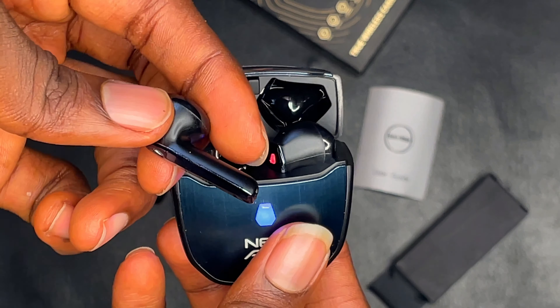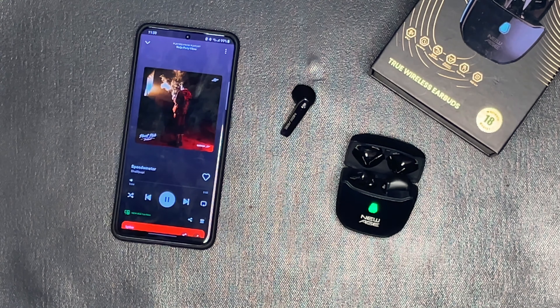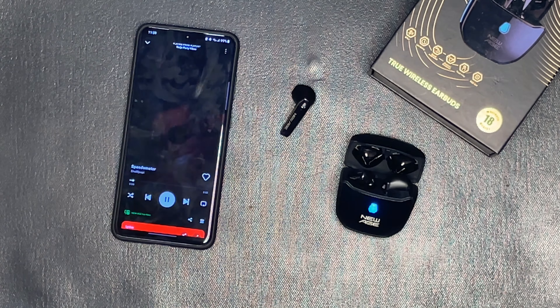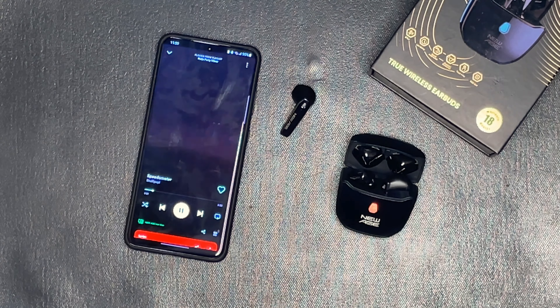The earpods are extremely light and feel like you're not wearing anything. The sound quality of the New Age Iron Man earpods is impressive — the audio is crisp and clear with a well-balanced sound profile. They offer a decent amount of bass, which adds depth to your music, delivering a fantastic listening experience. However, the bass is too low for my taste and not as punchy as I expected. I did not really enjoy playing music on them — I would prefer the Iron Man Mini or the Beat King earpods instead. The earpods do not support any external sound app.